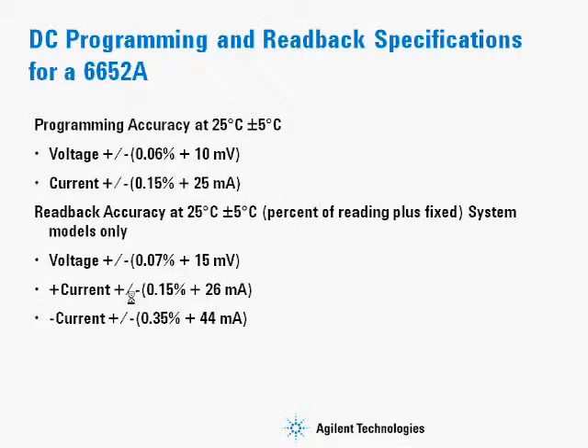Here's a sample of a 6652A programming accuracy and readback accuracy from the datasheet. You can see the specification calls out the temperature at which it's calculated, and it gives the programming accuracy for both voltage and current. The readback accuracy is very similar — given for voltage and positive output current. Since the power supply can actually read some negative current, there is also a specification for how accurate the negative current reading would be.